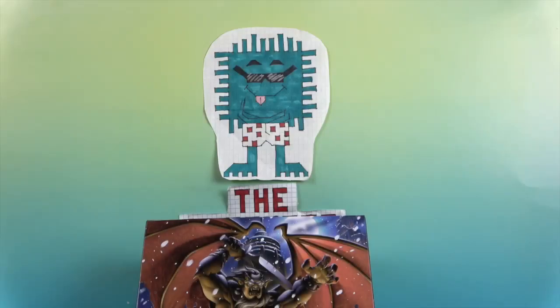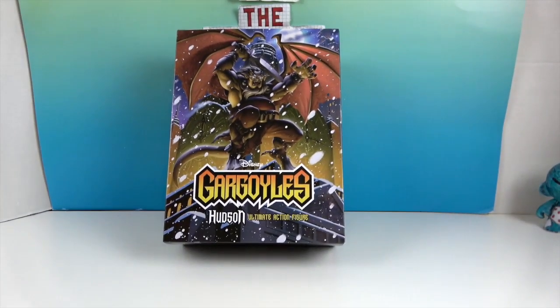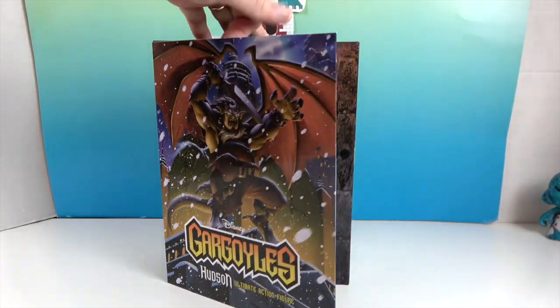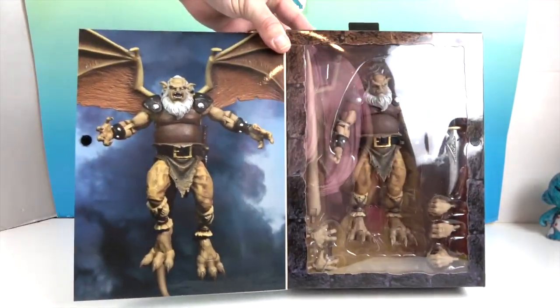Hello and welcome back to The Unboxers! Today we have another awesome Gargoyles figure — this is Hudson, the Hudson Ultimate Action Figure. Really cool packaging on the front; it looks like it's snowing. Let's go ahead and open it up because this has the window box, so you get to see the figure inside, and there's some really cool artwork on the other side.